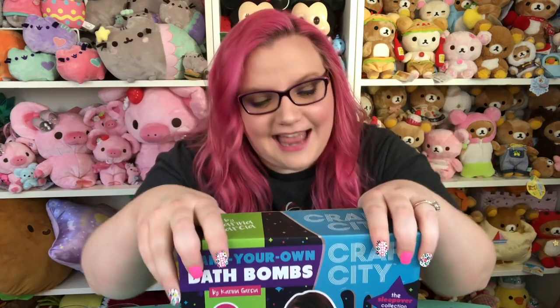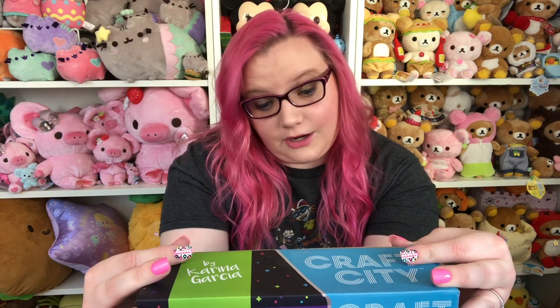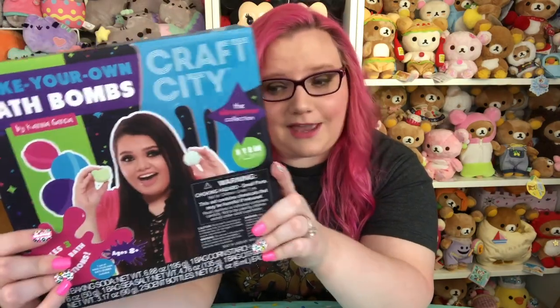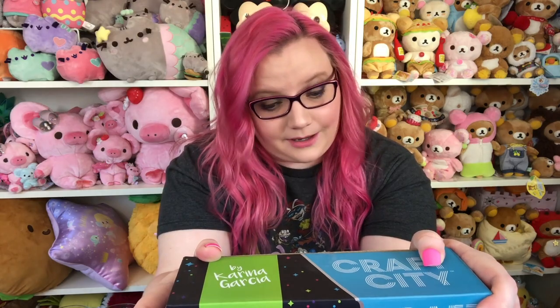Hey guys, it's Holly! So today I have the Craft City Build Your Own Bath Bomb Kit from Karina Garcia. If you don't know Karina Garcia, she is basically the slime queen on YouTube, but she started her own company called Craft City, which is so cool. She has her own slime kits and now she has this bath bomb kit. There's also a lip kit and she's probably going to be coming out with a million more. These are really cool — you can find them at Target, but I got sent this one from them, so I'm going to be doing it today and I'm really excited because I love bath bombs.